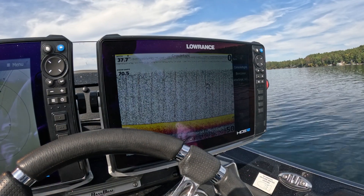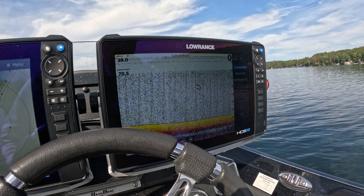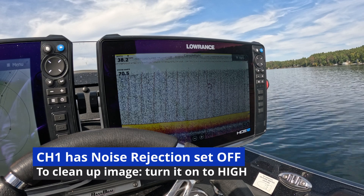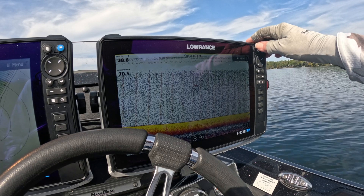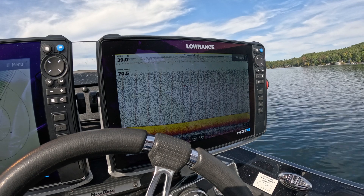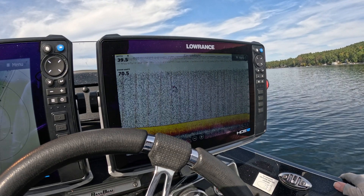Now you can see I still have sonar here. I come back over to my panel select, and I notice there's my source — but I should only have one source now. So we know the source I'm currently on is my internal hull transducer. You can see it's pretty noisy and not very good — there's something going on that I need to tune.